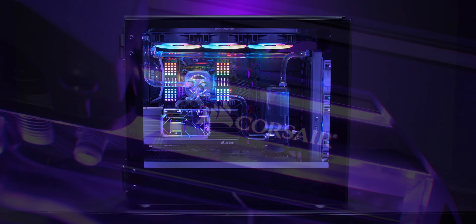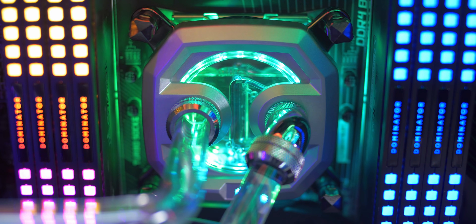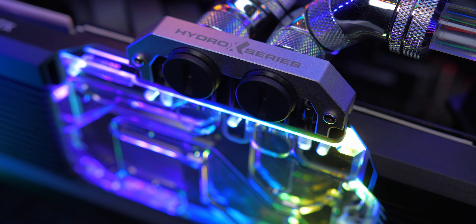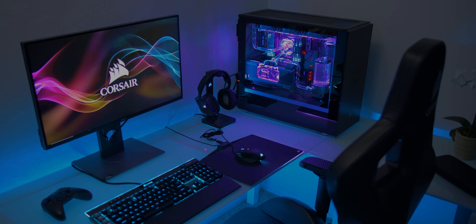The new Hydro X series from Corsair is a full water-cooling ecosystem with transparent blocks for RGB goodness and built-in flow indicators, with soft and hard tubing available and a full array of fittings so you can design the perfect loop for you. Hydro X by Corsair — everything's linked below.